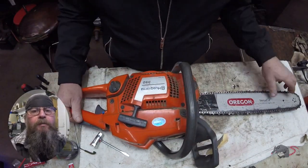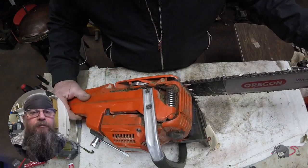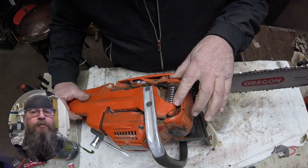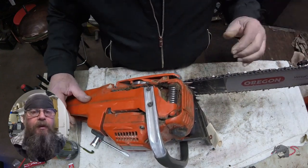Welcome, friends of the Greasy Shop Rag. Today we're going to look at a Husqvarna 350 chainsaw. The customer complaint is that the chain seems all jacked up — it doesn't want to spin decent and it makes a lot of noise.